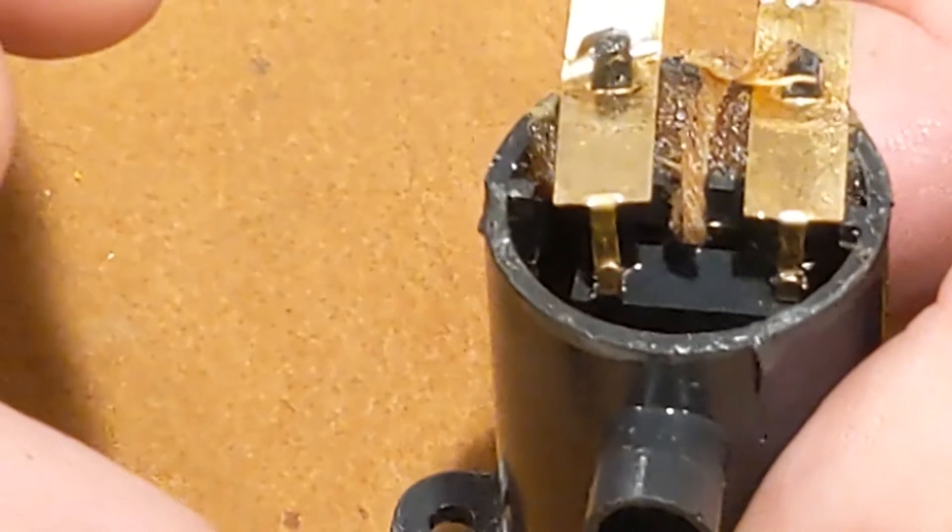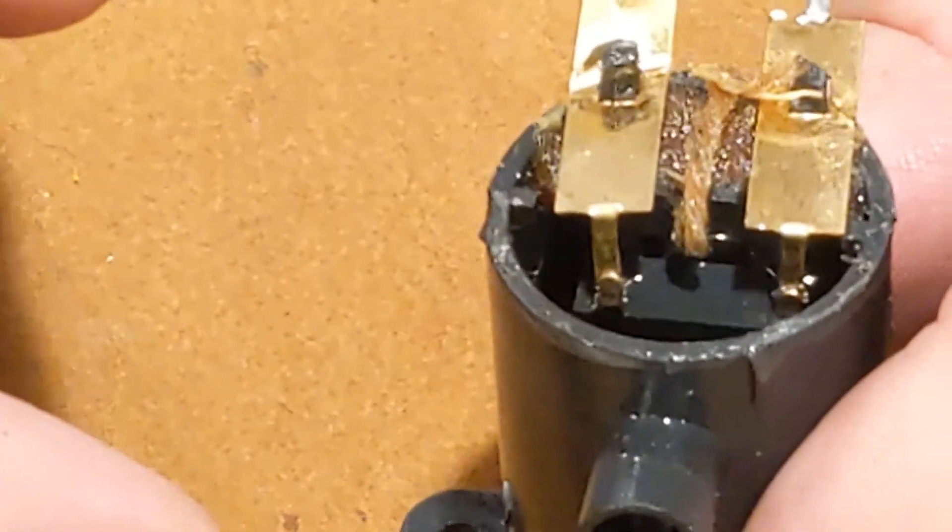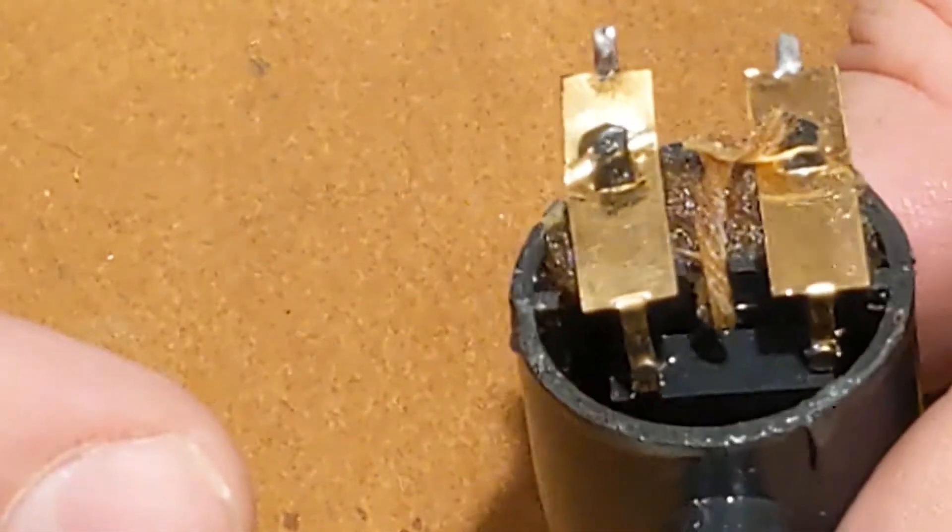I've got a different video that shows how much effect you can get by backlighting the smoke — it really helps it show up.